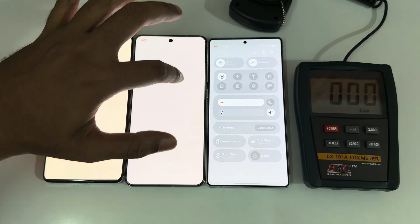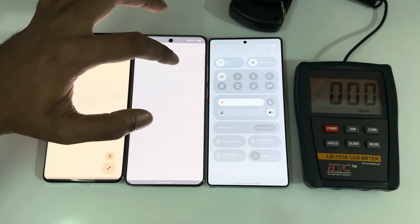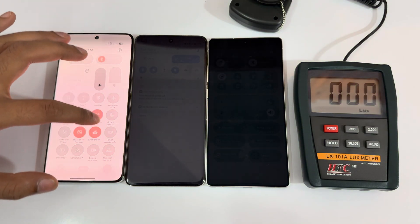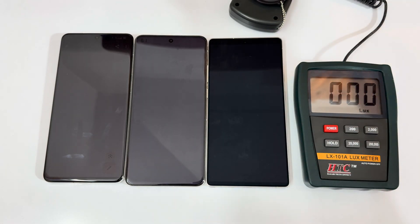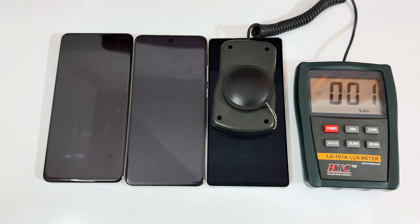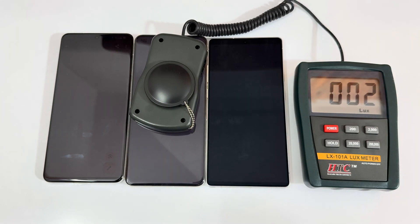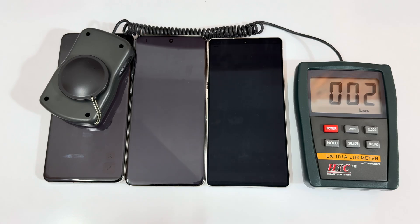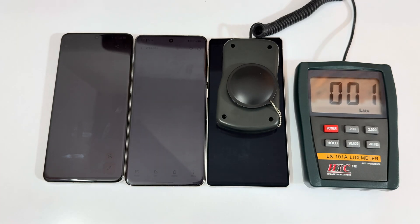Now testing lowest brightness on all three at minimum settings. The Galaxy S25 Ultra measures just 1 lux at its lowest — you can barely see anything on screen. The Vivo X200 Pro measures 2 lux. The OnePlus 13 and X200 Pro are at around 1-2 lux versus the Galaxy S25 Ultra at 1 lux — again a win for the S25 Ultra.